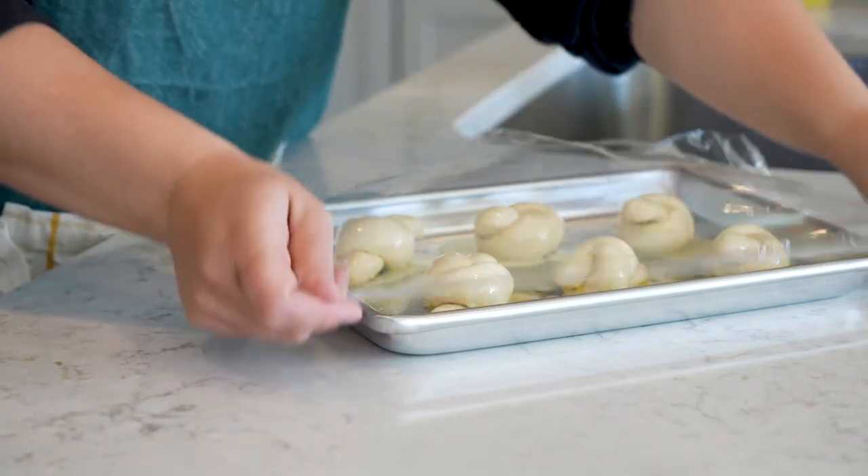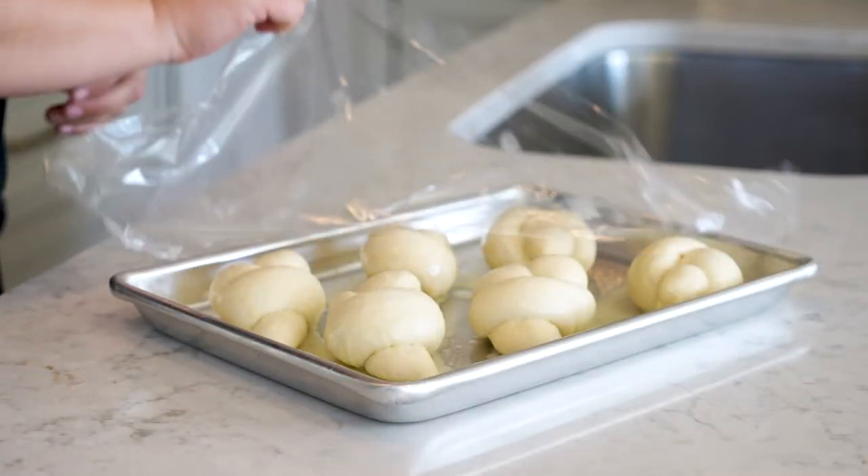Cover with plastic wrap and let them rise until double in size. And now that these are risen, I'm going to remove the plastic wrap and put them in the oven.